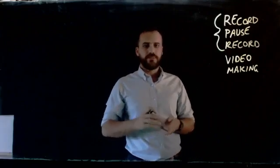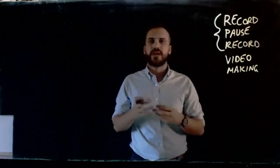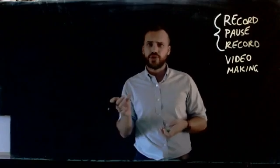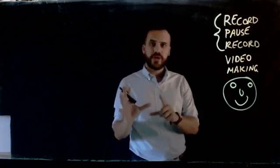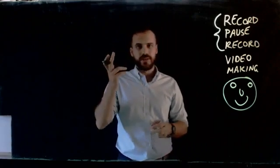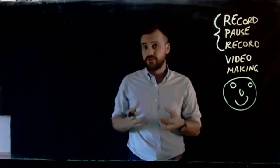Now the basic idea is simple. It's difficult to remember a whole bunch of stuff that you're going to say. Maybe you're going to make a five minute video. You don't want to learn like a five minute script and you shouldn't. You only need to hold like 20 seconds of stuff in your head and then you can pause it. Now while the video was paused I regrouped, I drew a smiley face and I thought about what I was going to say next. This is really nice for those of us who video making doesn't come naturally to us.